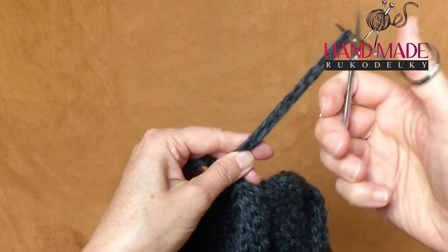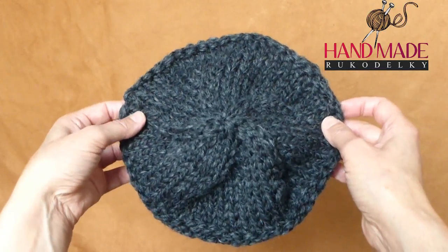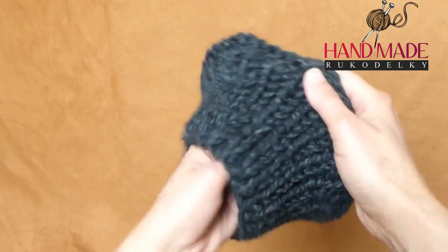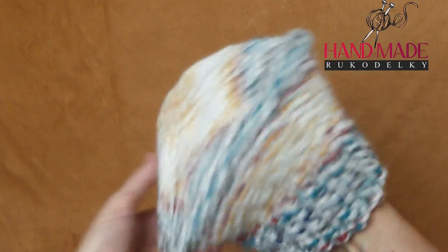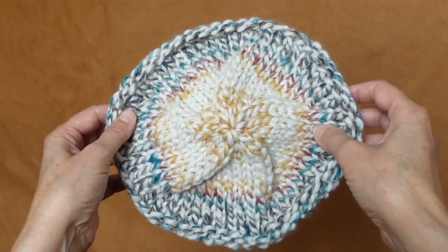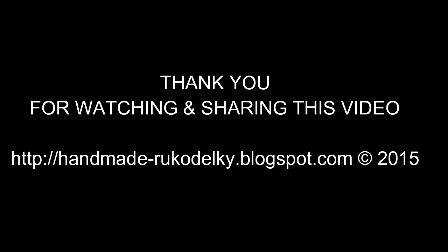Cut the yarn off and weave in both ends. Here we are finished with our hat! If you want, you can share my video using the links below — I thank you for it. Here is my other hat so you can compare — they are exactly the same, made the same way, but from a different color of the same bulky yarn. Thank you very much for watching, and I will see you another time!